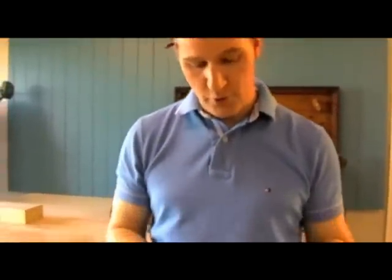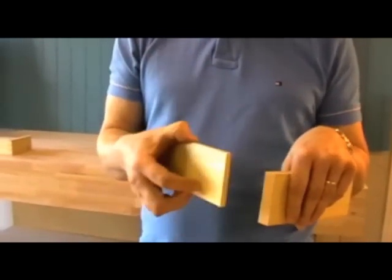Hi, I'm Peter Sefton. Welcome to my Furniture School. We're looking today at cutting a lap dovetail. It's a traditional joint for corners of drawers — a thicker drawer front and a thinner drawer side.